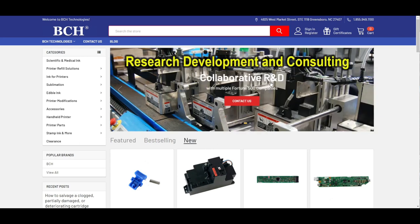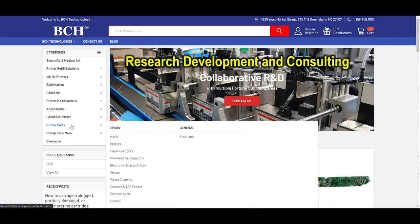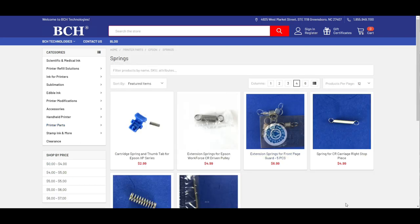Go to bchtechnologies.com. For springs, go to printer parts, then Epson, then springs. It will come with a set of five.